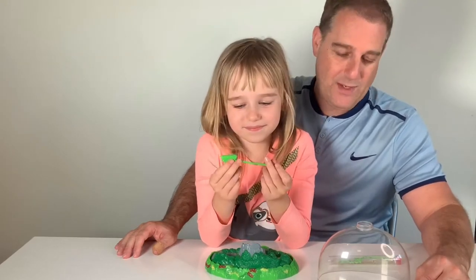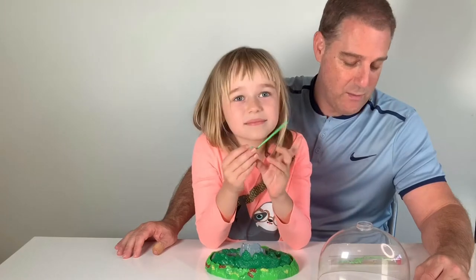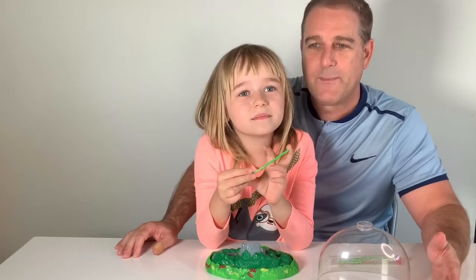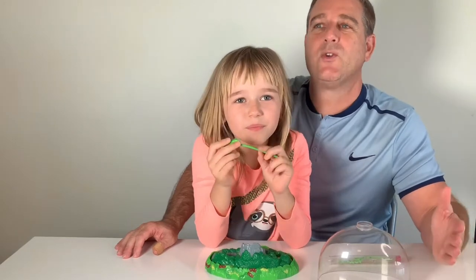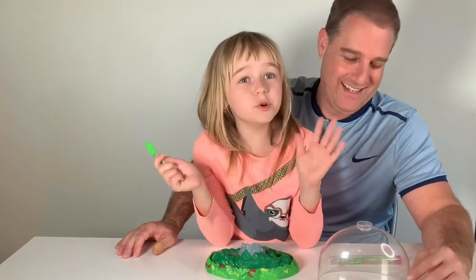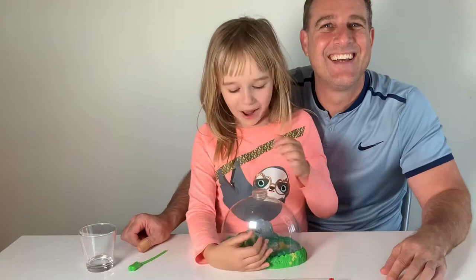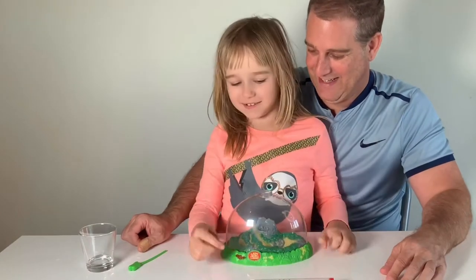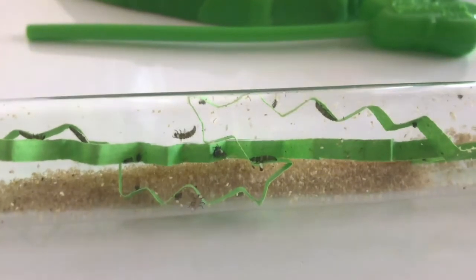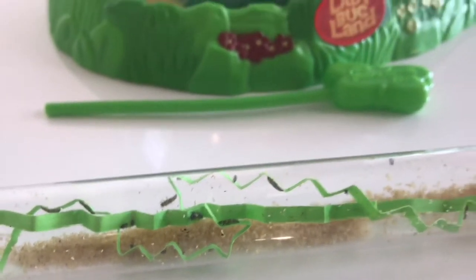How long does it take them to go from the larva stage to the pupa stage to the adult ladybug stage? About two weeks. Okay, perfect. So now we're going to pour the little tiny larvae into the ladybug habitat.